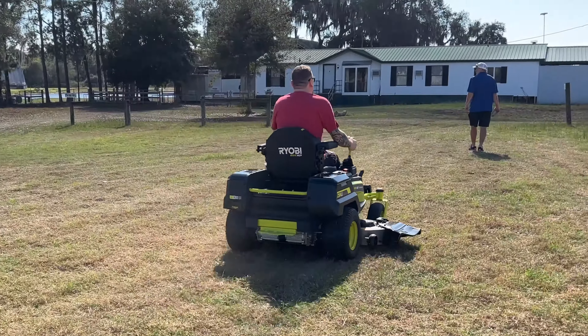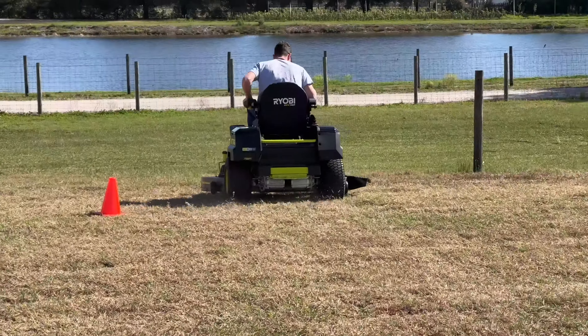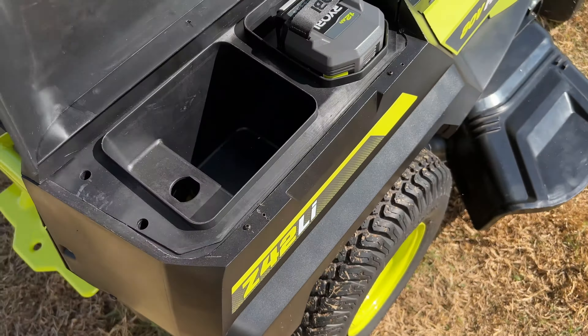You might think it needs to operate the 40-volt batteries in pairs — it doesn't. RYOBI uses electronics to step up their 40-volt packs and effectively deliver the 80 volts needed. That means you can operate each of these mowers on just a single 40-volt battery, which they don't really recommend.